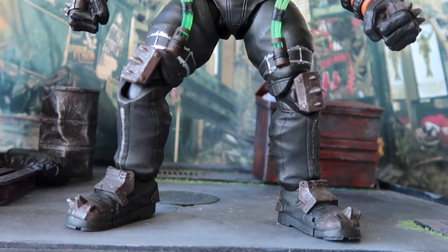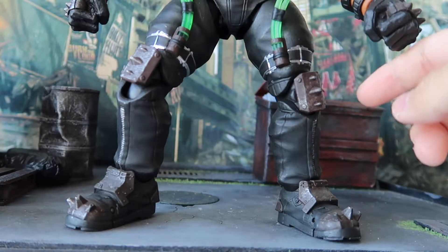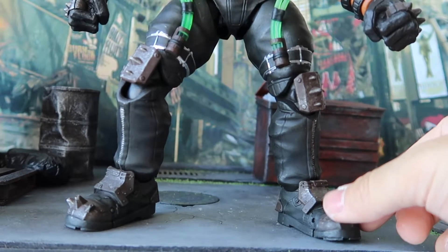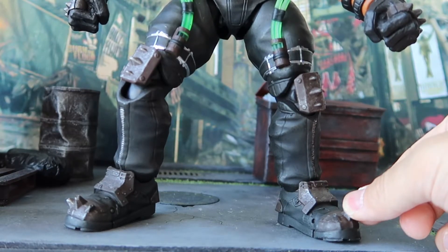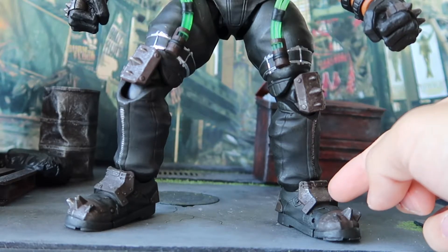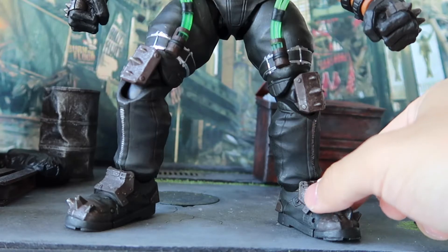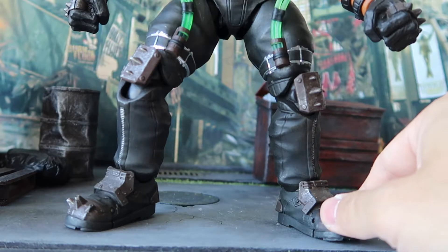Moving on to the lower body, we have a green venom tube that extends all the way to the upper legs, with silver linings wrapping around the legs. Moving down we have armor knee pads, armor pieces at the boots, and spikes at the tip of the feet. Interestingly, the armor pads on the knees and feet, as well as the spikes at the tips, are actually molded plastic rather than rubber — even though they look the same in color and painting as the hand guards. This just proves that Storm Collectibles did a very good job on the rubber parts' paint work, because you can't tell the difference without touching them.